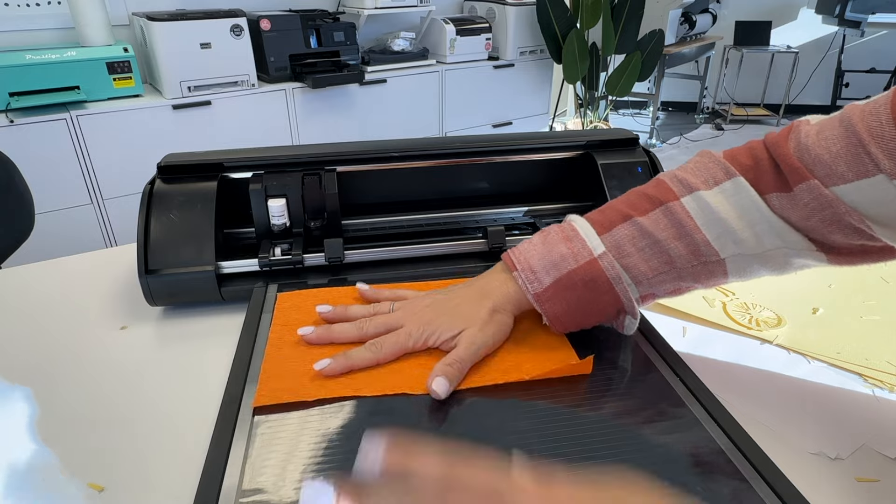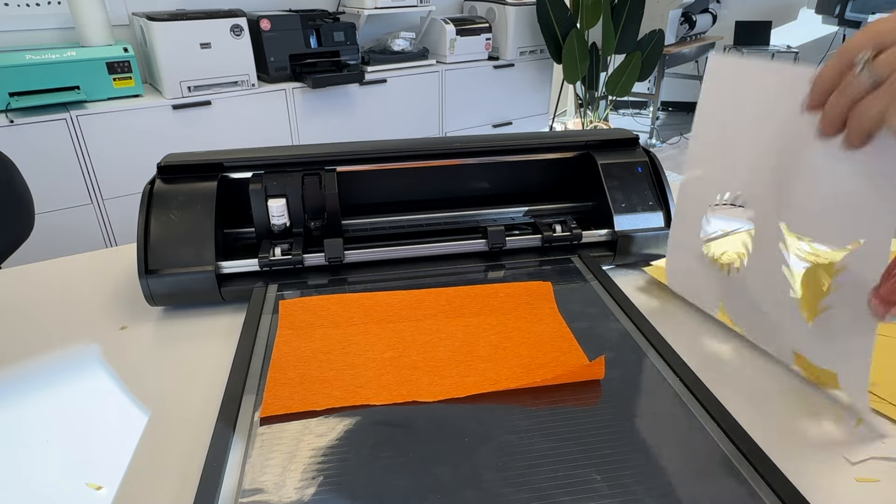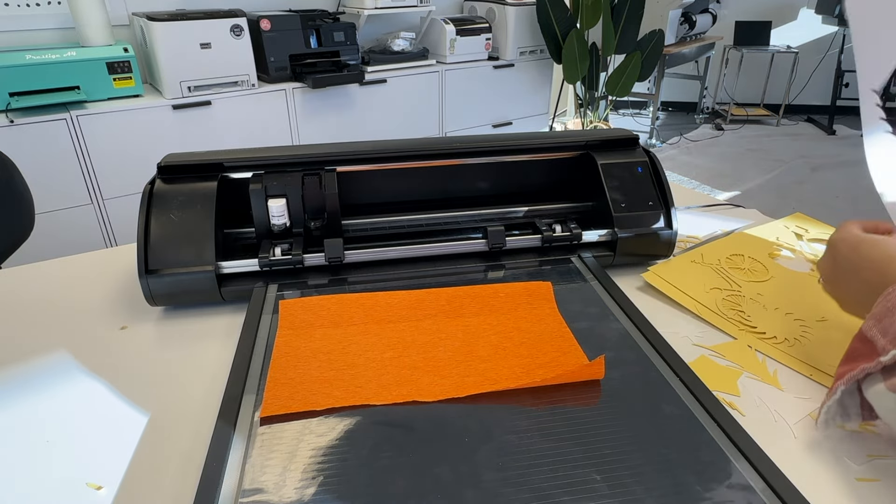Here I have the mat all charged up, but what you can see is that this crepe paper is not sticking. Is the charge just not strong enough? Like, what is going on here?